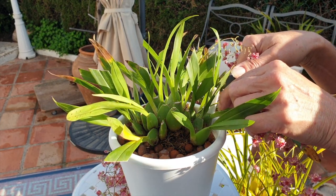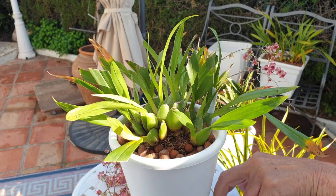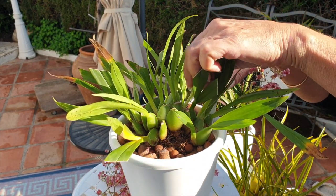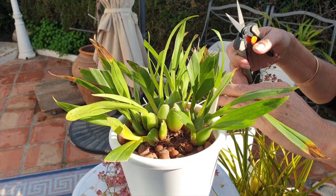...you've enjoyed the blooms for a while, and you feel like you want to do something good for the orchid, then cut the spikes and conserve the energy.